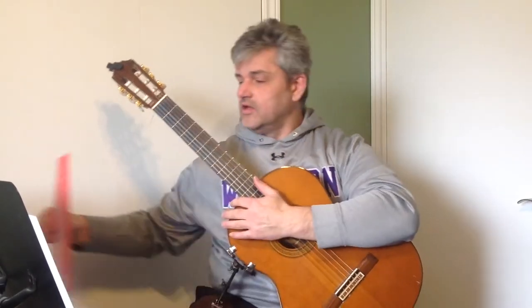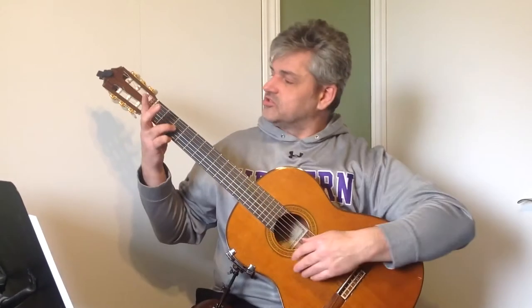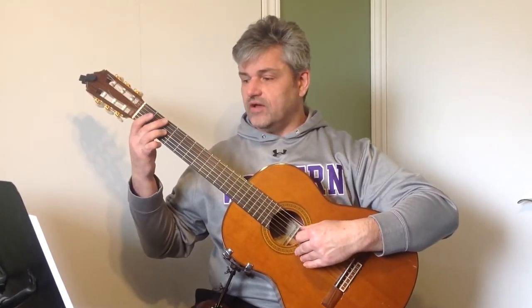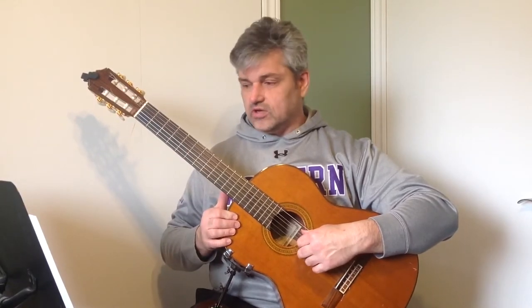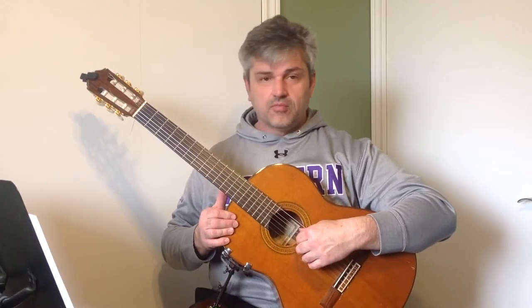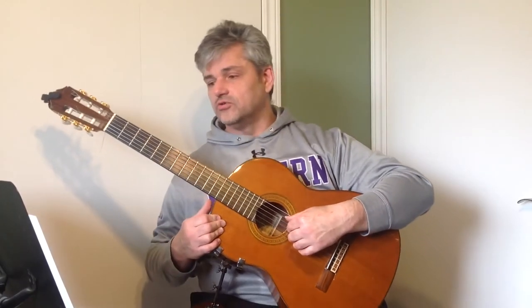A couple things about it. Number one, you have to play an A sharp, which is third finger, third fret, third string. You also have at the very end a fifth string low A open that you'll play with your thumb. You have a fermata over that too, and that fermata means that you have to pause or hold.